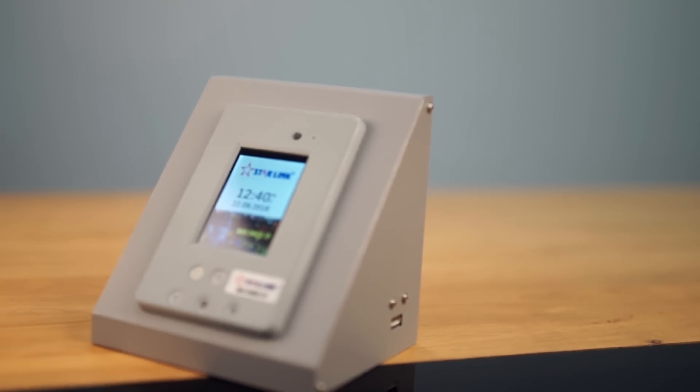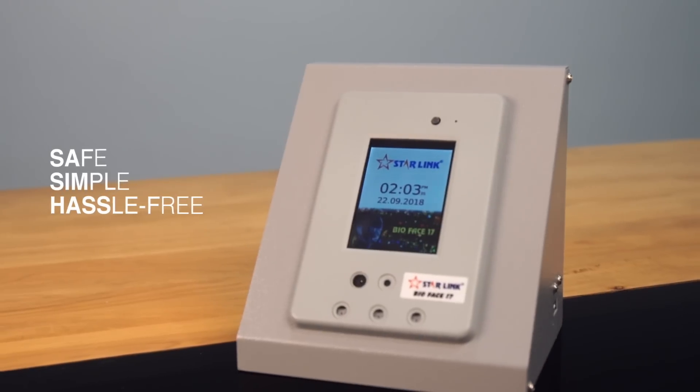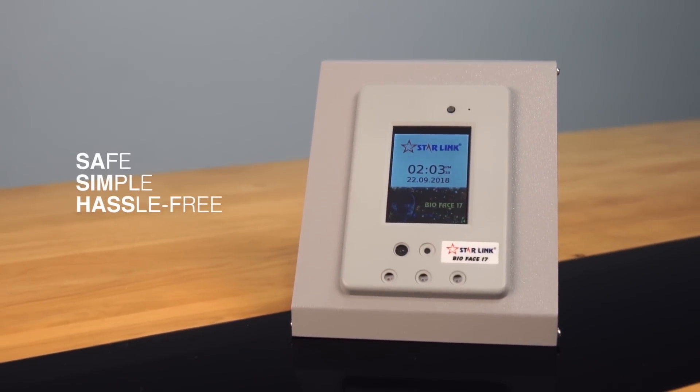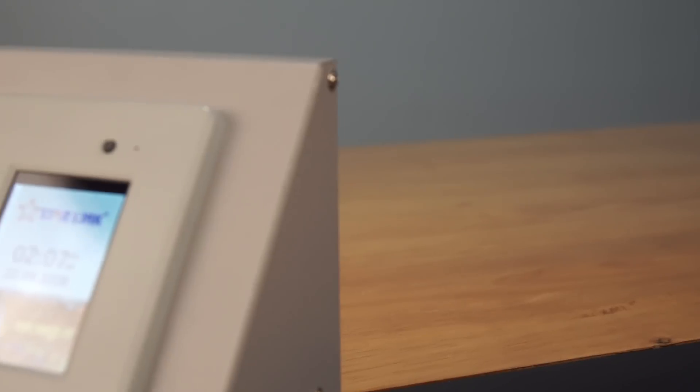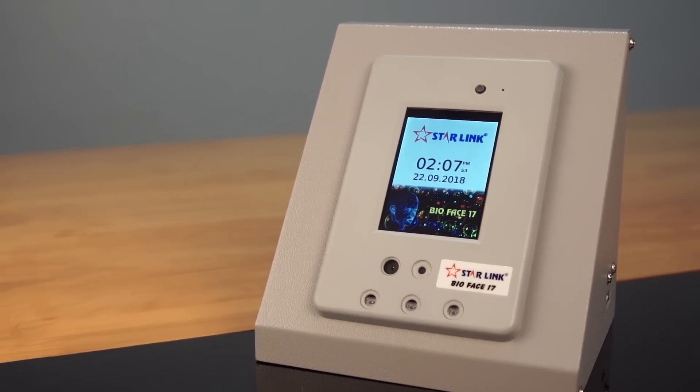It provides matchless safeguard against crime and hacking with increased levels of digital security. Make your attendance and access control safe, simple and hassle free. Keep pace with technology with Starlink's face reader — a paradigm shift in workforce management.